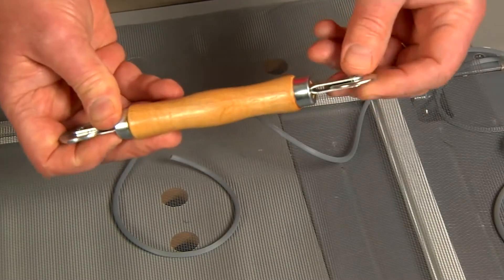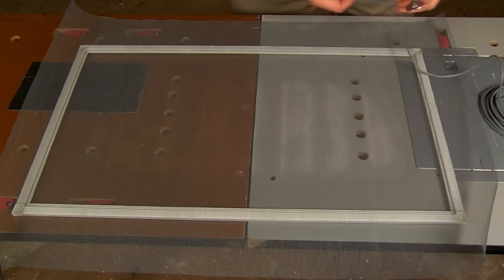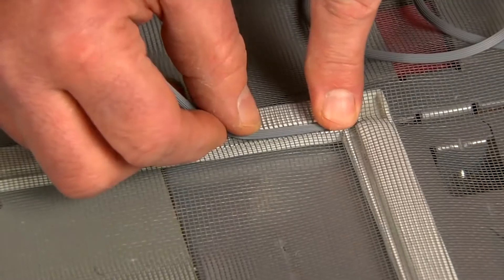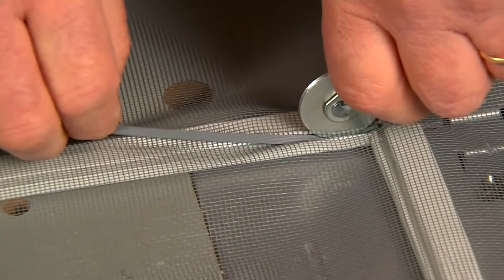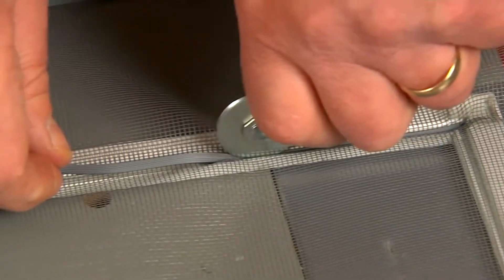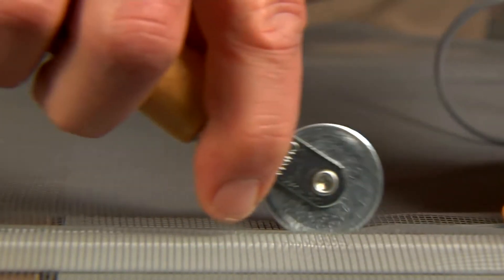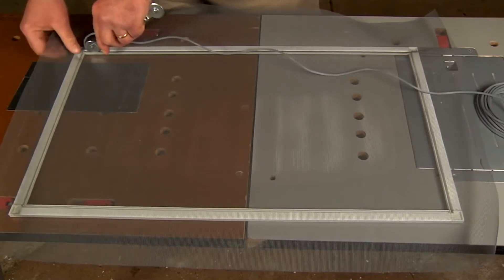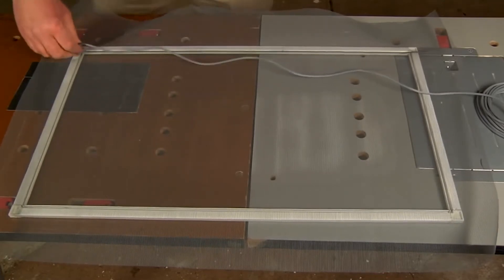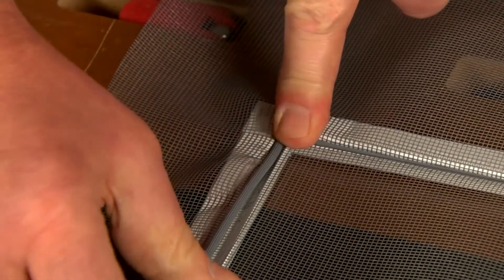This is a spline tool that's going to help you install the spline into the channel of the frame. Start at one end and push it in with your fingers. Then use the spline tool to slowly roll across the channel, pulling the spline as you go along. Be careful that you don't create any ripples. If you do, just back out the spline and start over. You can keep the spline together in one piece and round the corner because most frames have a channel that continues.